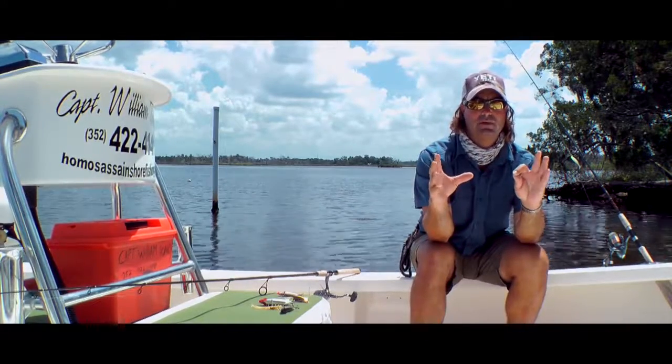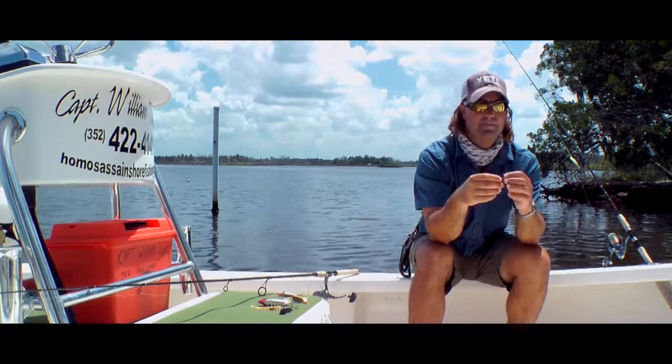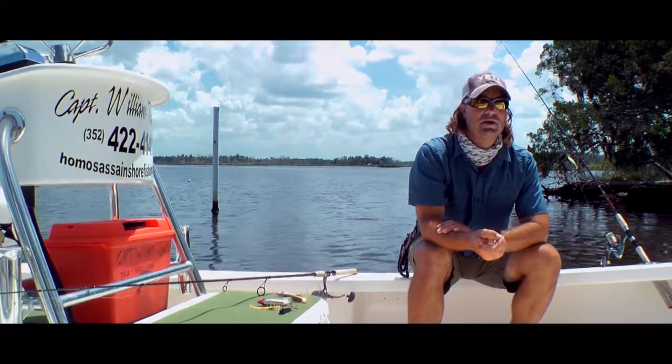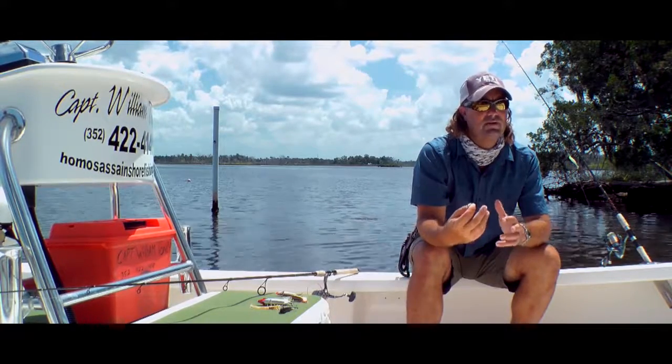I wouldn't get anything bigger on the finger mullet than probably 6 or 8 inches — that would be ideal for snook in this area. Of course, have a good quality live well and keep your bait lively. I haven't had much luck getting them to bite anything dead, so lively baits are the best.